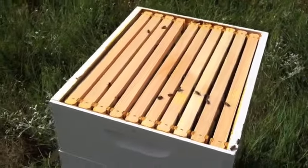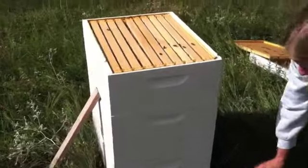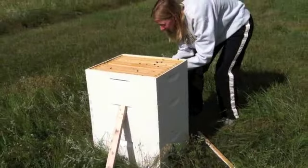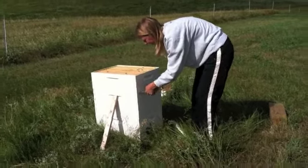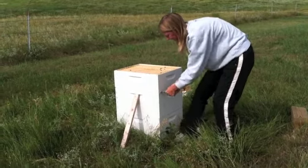Look down there, let's see if I can get this layer off and look down at the next one.